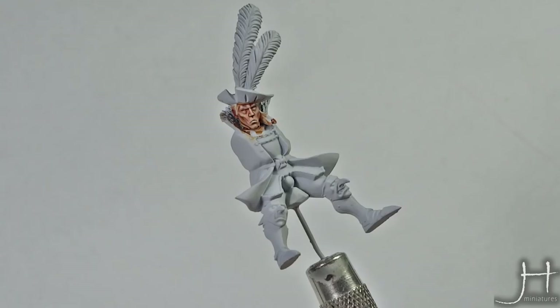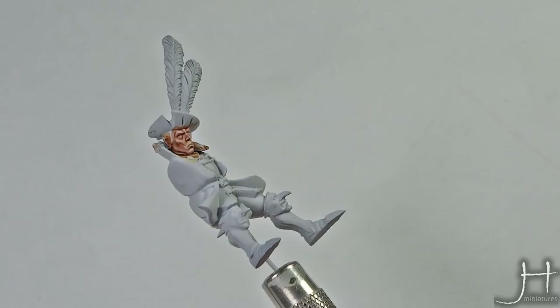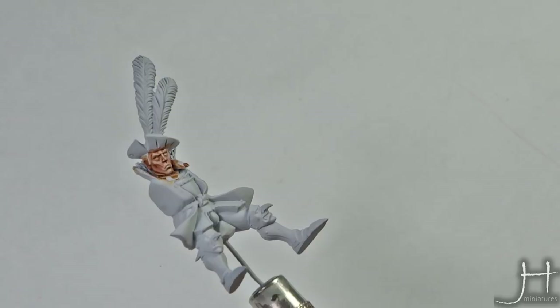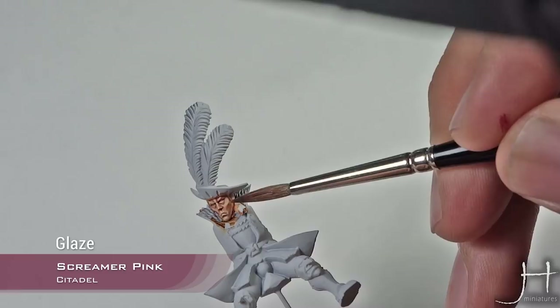Now we have our face completely highlighted and with all the shadows applied. We will apply some tones to it because now it looks too pale and a bit plain. We dilute some Screamer Pink to a glaze consistency and apply it here on his cheeks. You can see how that pink builds up and creates a very nice tone. We'll do his nose as well.